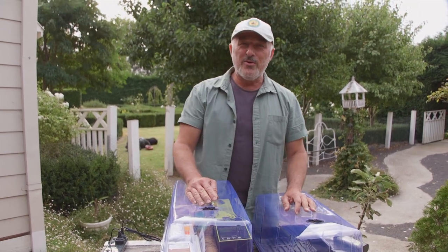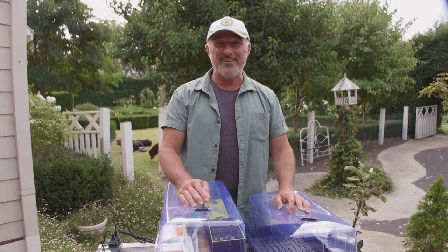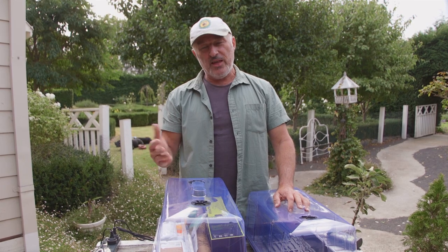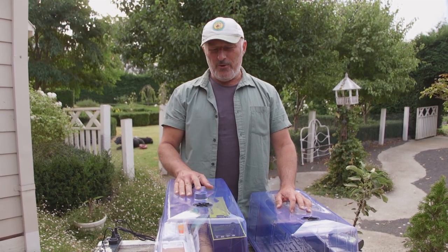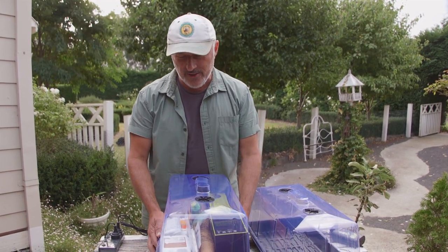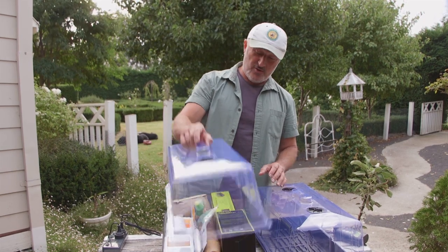How are we going everybody? Well summer truly is nearly over, especially down here where we are. It's pretty cold today, 18 degrees, and the same for the next four or five days. Our summer crop is nearly finished and we're about to start sowing our autumn range. We've actually put a new kit together for you guys to try at home — it's an autumn kit and it comes with a mini hothouse.